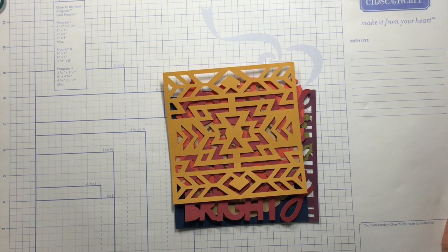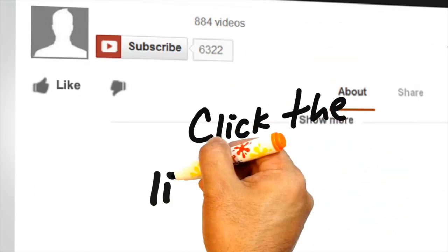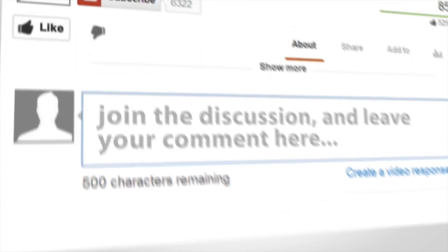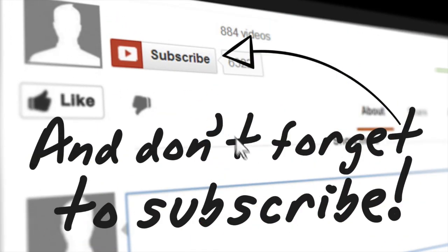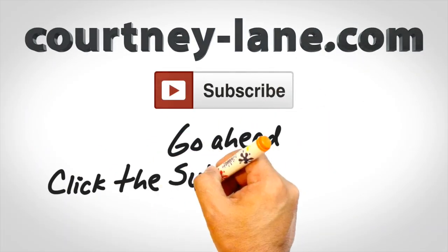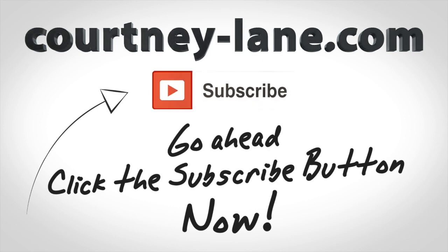As always, you can check me out every day over at Courtney-Lane.com — it's my blog. Shoot me an email if you have any questions; I'd love to help answer. You've got to get this cartridge, folks — it is so good. Thank you.